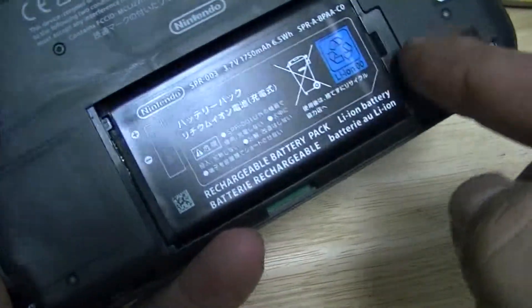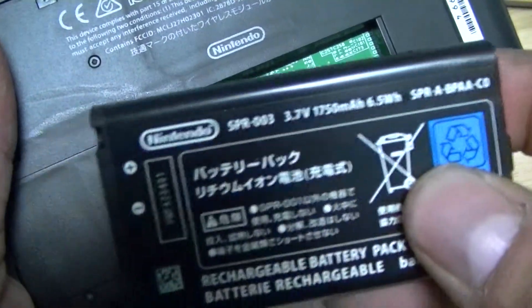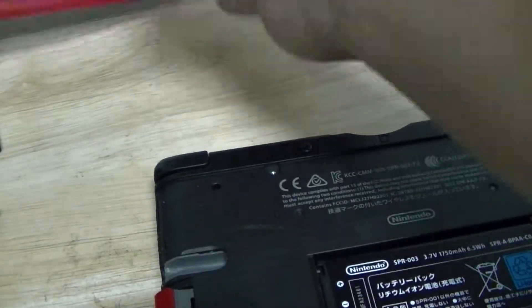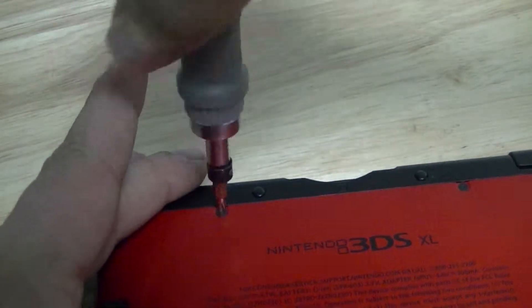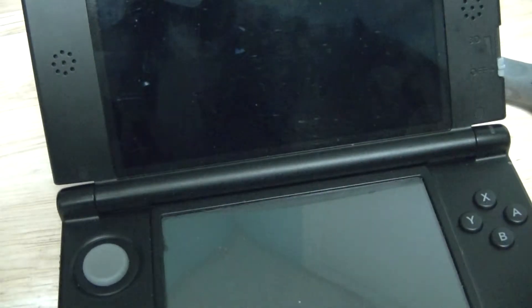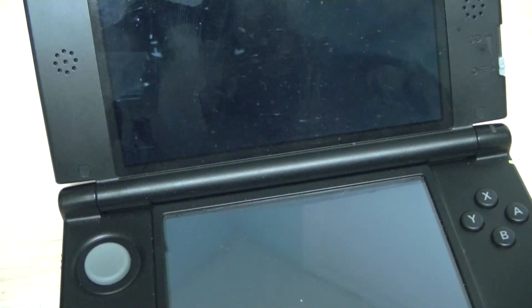And it comes off — so there you see you have your battery. All you do is take your battery out, grab your new battery, and pop it in like so. Now this is where you want to plug it in. I usually recommend you do that, but just for the purpose of this video, I'm going to fire it up to show you that it still works with the new battery.